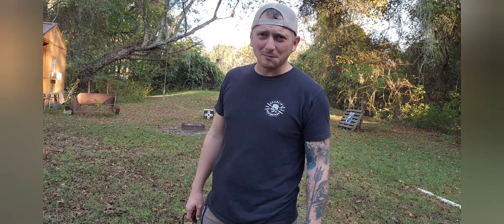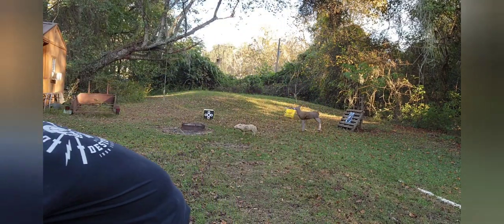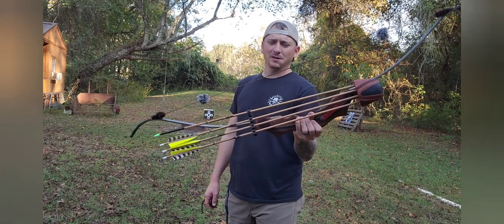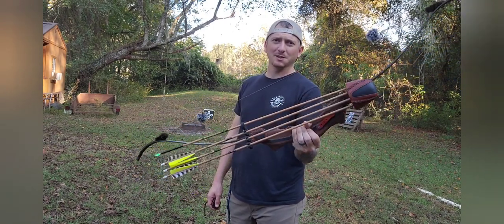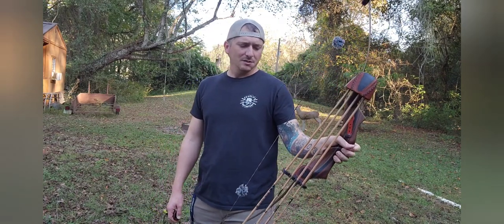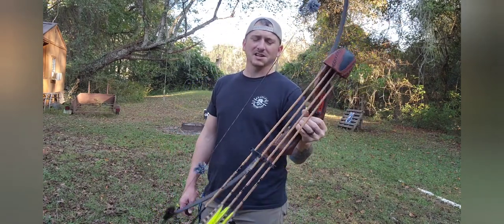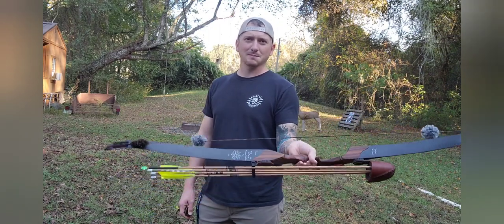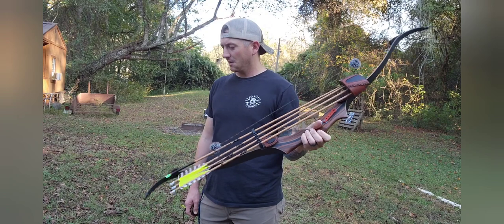What's up everybody, just piddling around with my bow and wanted to show you something I'm pretty excited about. I just picked up this Black Widow PAC — it's got carbon limbs, that's what the C stands for on Black Widows. It's 42 pounds at 28 inches, a 58-inch bow, pretty short, but I like it for the tree stand. It's got a mountain muffler custom string on it.